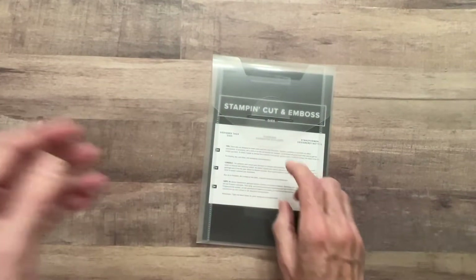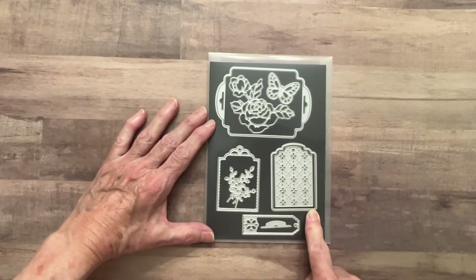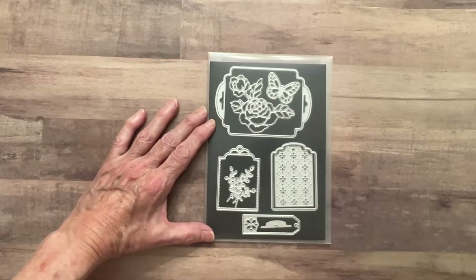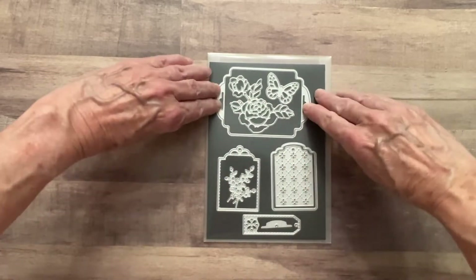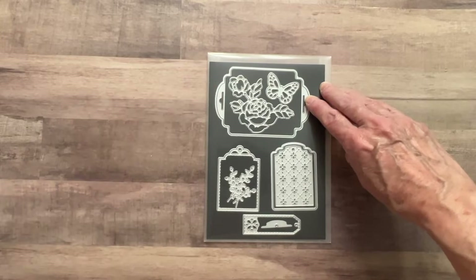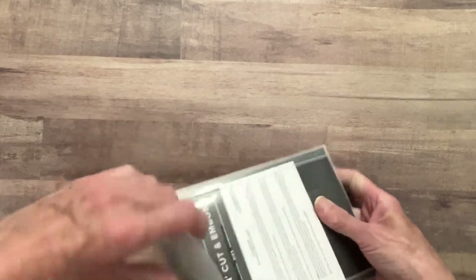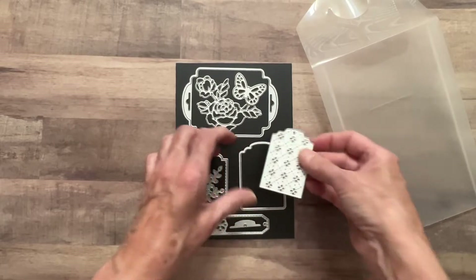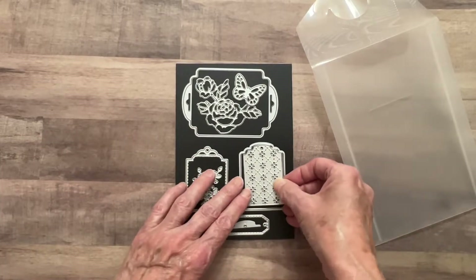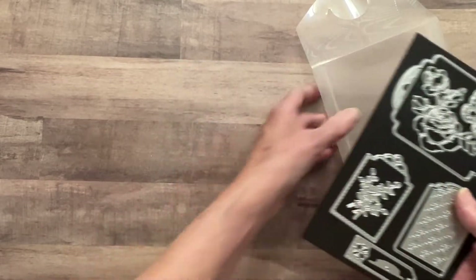I bought these dies called Designer Tag Dies - they've got some really nice tags. These would be perfect for a journal. This one you could run some ribbon through those slots and even use it as a belly band. It's got a little middle piece - you could cut out the tag but also use this die to cut out this little embellishment. It's got some flowers and whatnot, so this was fun.